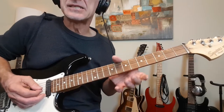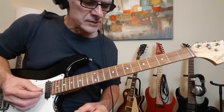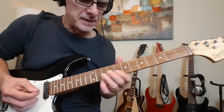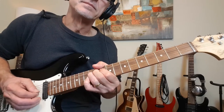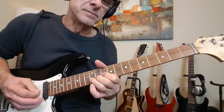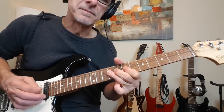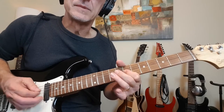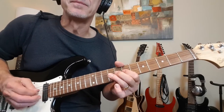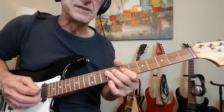So at speed, that little lick — getting that pre-bend in there is tricky. Let's play that at full speed so you'll get a feel for the melody. And that leads into this.